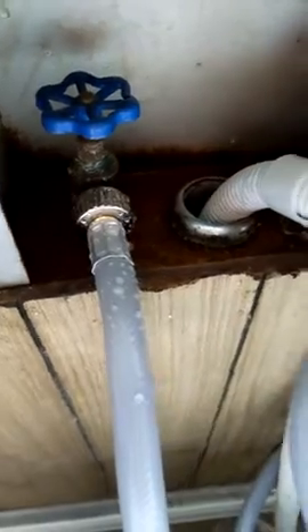This hose here is good, it didn't bust. But I had to take a hose off my other washing machine and put it here — this one didn't bust, but that one cracked and busted.